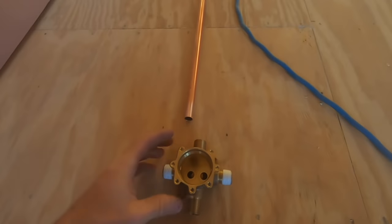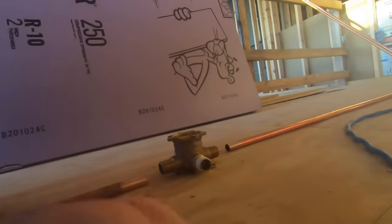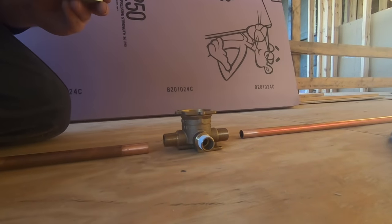You want to make sure that you look on the rough-in valve and put the right piece of copper at the right spot — it'll say shower or tub. Just make sure you verify that before you solder these on.